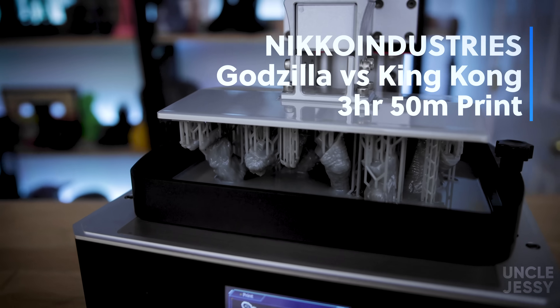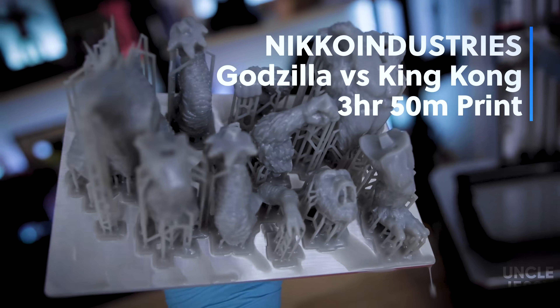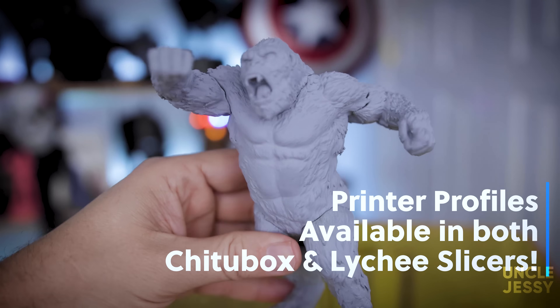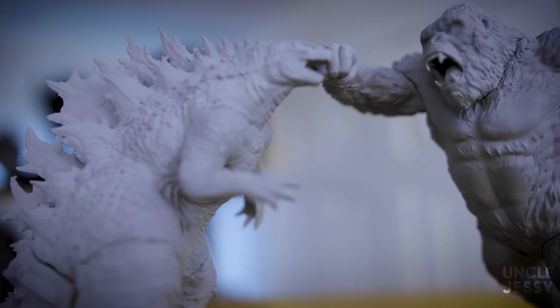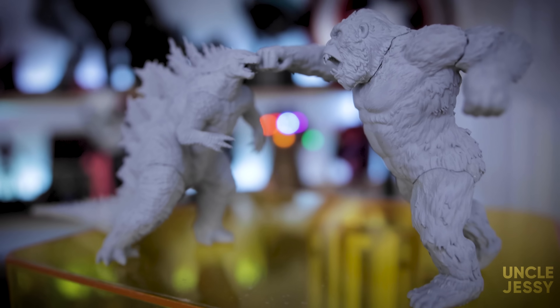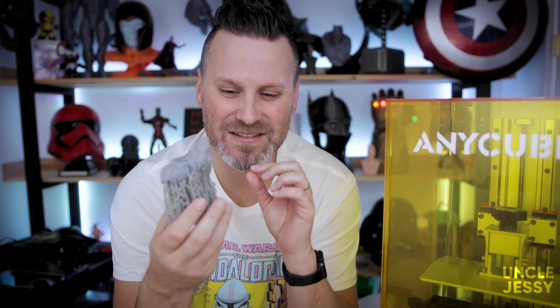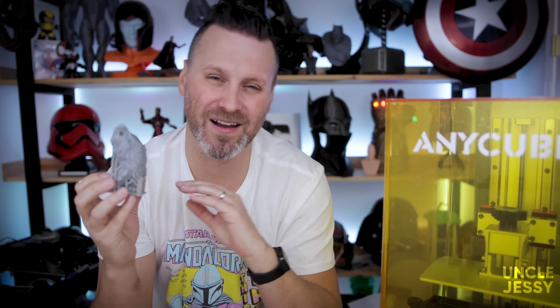Let's talk about Nikko Industries' King Kong versus Godzilla files printed here on the Mono X. I ended up slicing pretty much all the files in Chitubox. The results were pretty spot on — these files are in multiple pieces and I went off and assembled everything, then spray painted them so you could see a little bit more of the detail. One thing I screwed up was using the wrong support settings, so I wasn't able to remove supports from some of the prints. I ended up reprinting a number of the parts and everything came out great afterwards.